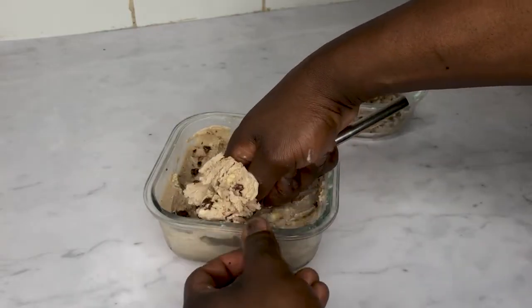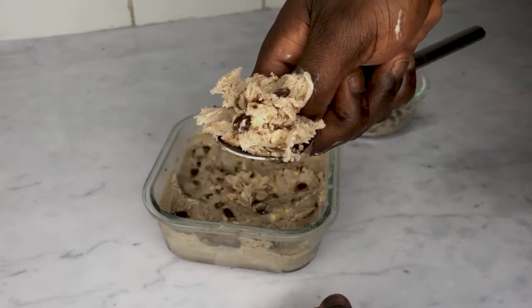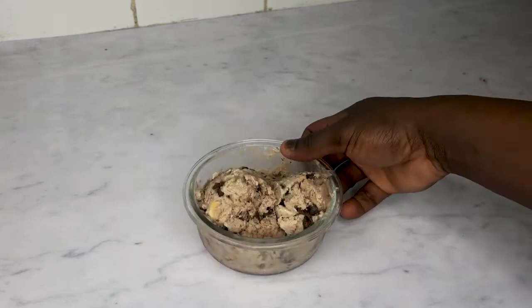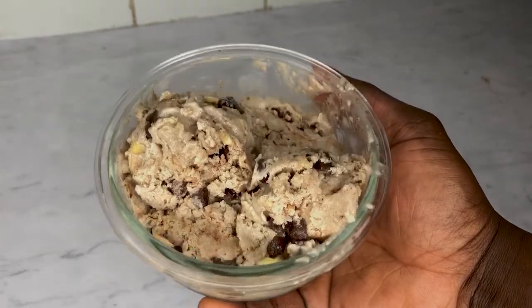Even though this ice cream is healthier than store-bought ice cream, I'd still recommend you eat it in moderation. Try not to sit down and eat the whole tub in one evening. It's healthier and lower in calories, but the whole tub contains four servings, so eat it throughout the week.